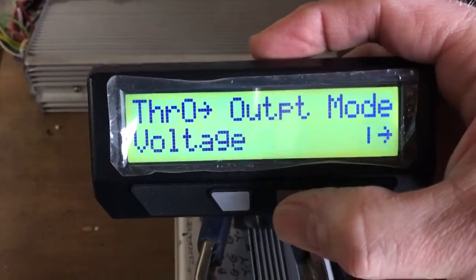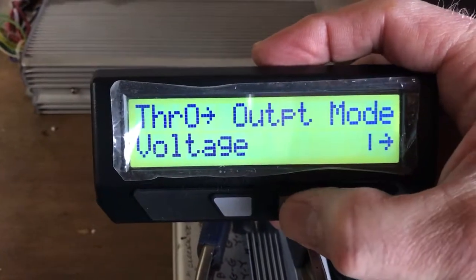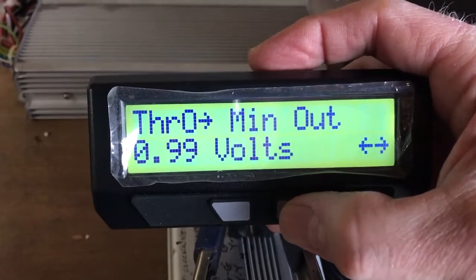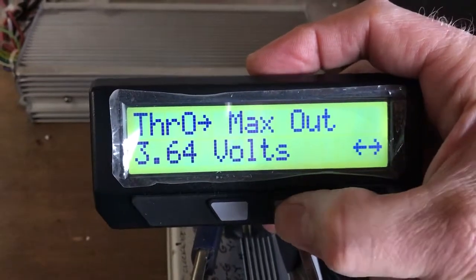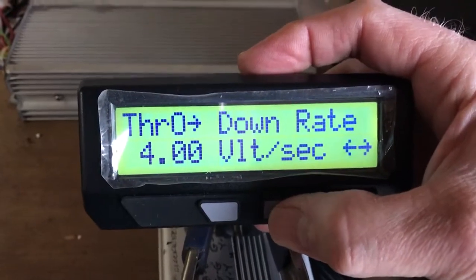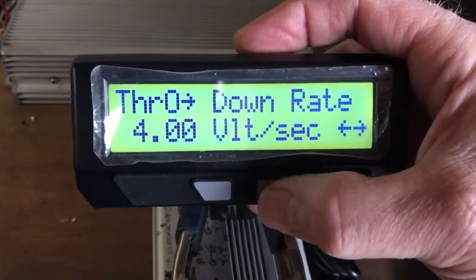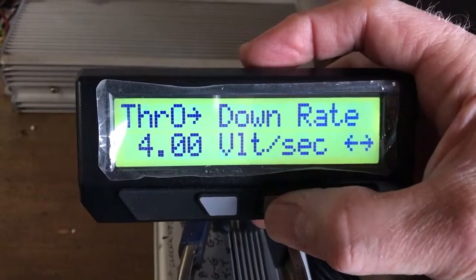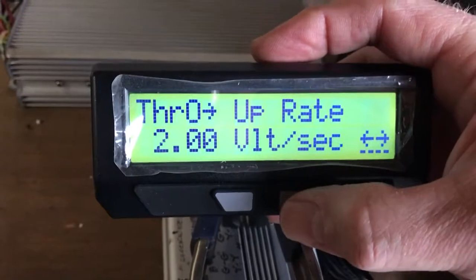Now you're in there. Output mode is voltage — default — leave that alone. Press the right button to scroll. Leave minimum out alone, maximum out leave alone, throttle down rate leave alone. That's basically how quickly the motor comes off throttle, which you don't want to be slow, so we'll leave that where it is — comes down four volts per second.